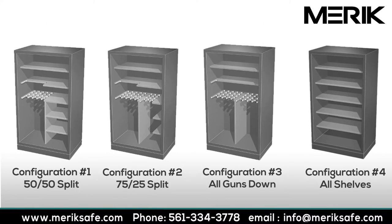Each purchaser likely has varied storage needs when it comes to guns, rifles, and valued possessions, so Merrick has developed four vault interior configurations that will suit most any requirement. First, we have the 50-50 split. Half of the vault will store guns and rifles, and half of the vault will store either ammo or your valued possessions.